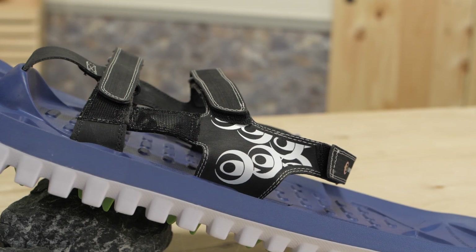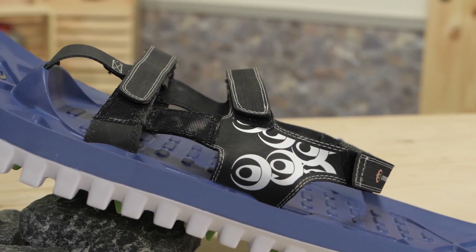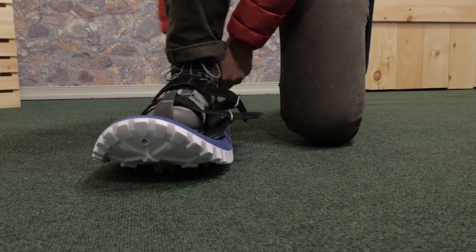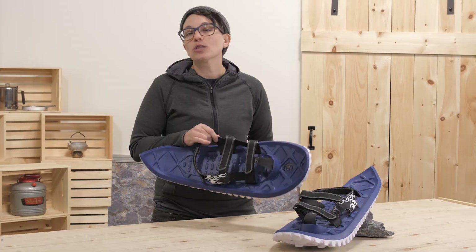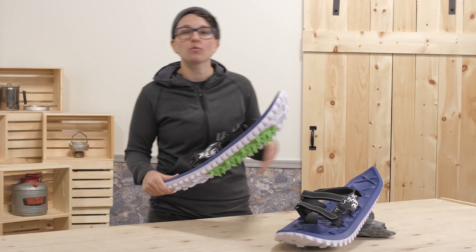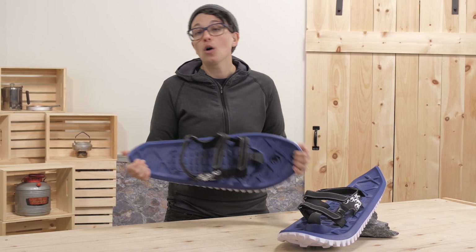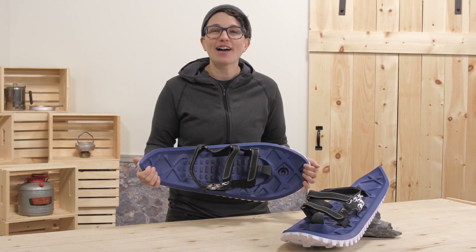The bindings are flexible and durable. They accommodate a wide variety of footwear and a wide range of sizes with the Velcro straps, so you can wear anything from insulated winter boots to running shoes. These would be perfect for a family cabin where multiple different people will be wearing the same pair of snowshoes, or for all-around outdoor enthusiasts who venture out into the winter no matter the conditions.